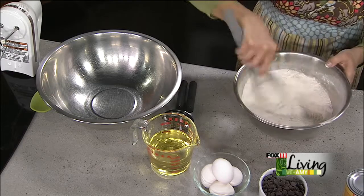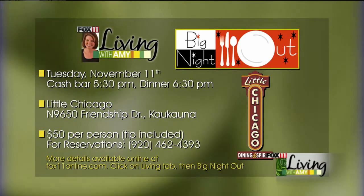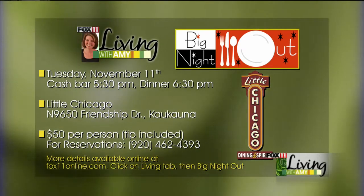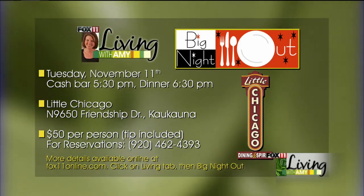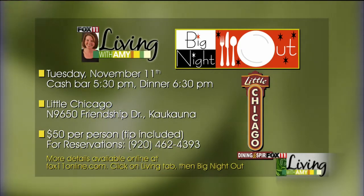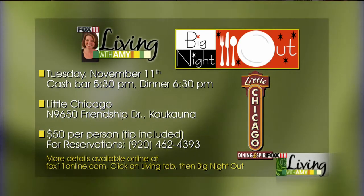Yesterday on the show, we talked about our next big night out — super excited about that. It's coming up pretty quickly, so now is the time to start talking about it with your friends, your coworkers, maybe your special someone. It's always fun to come alone too, it's a great opportunity to meet people. We're headed to Little Chicago, November 11th, five-course meal paired with different wines. There's steak, seafood, great salad, wonderful dessert — you are not going to leave hungry. Here's the number to call for reservations, and for the full menu and details, go to fox11online.com. Click on the Living tab, and you'll see that big red, white, and black box with all the information you need.